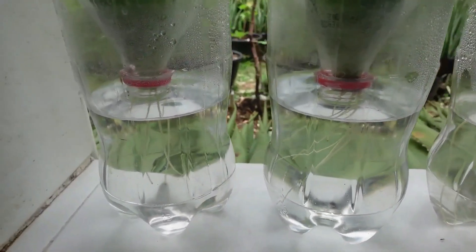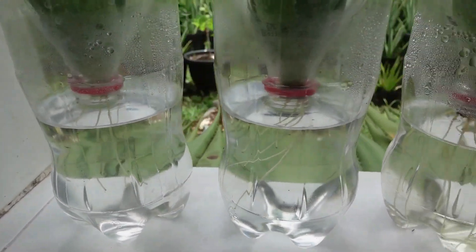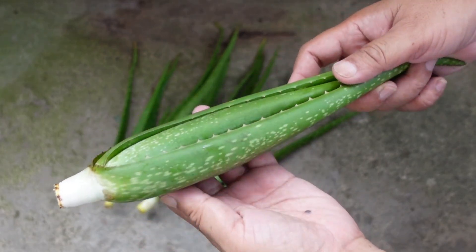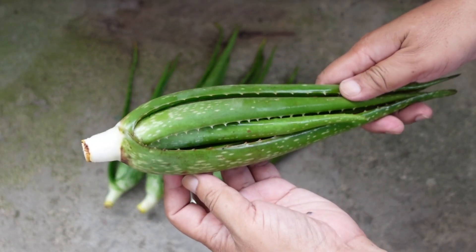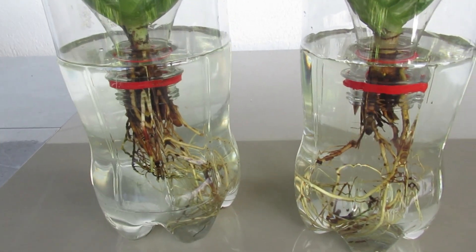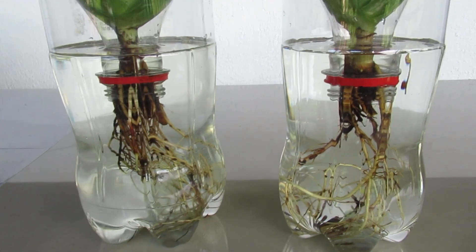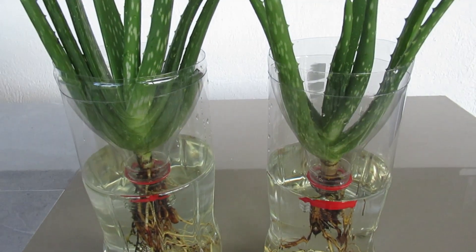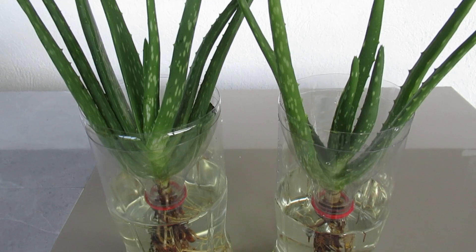In my first four experiments, I exclusively used the Chinensis variety of aloe vera. This time, I'm putting it to the test against the Barbadensis variety. We are going to compare them side by side to see which one performs better — which variety grows faster, roots sooner, and ultimately survives longer in this hydroponic setup.